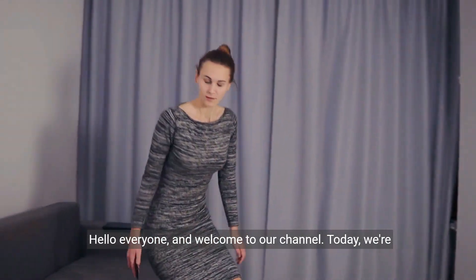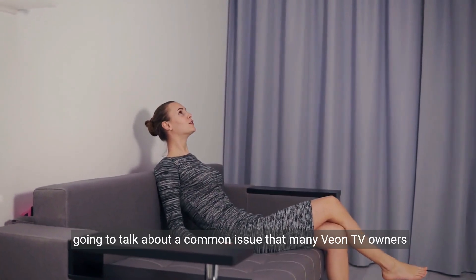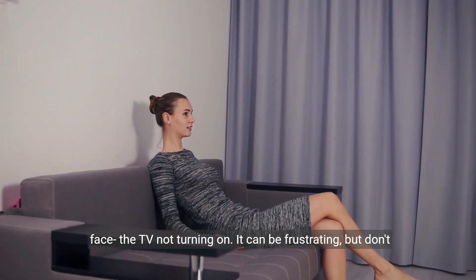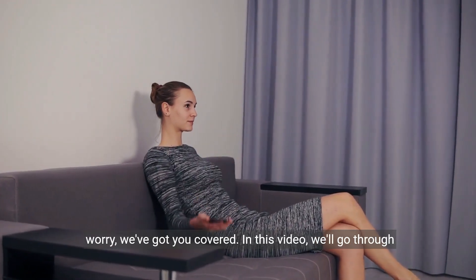Hello everyone and welcome to our channel. Today we're going to talk about a common issue that many Vion TV owners face: the TV not turning on. It can be frustrating, but don't worry, we've got you covered.